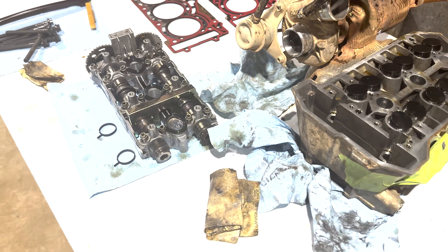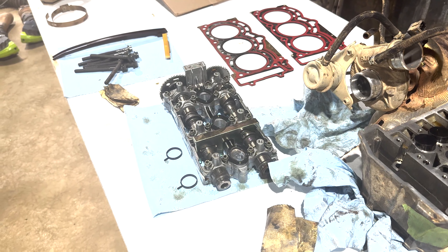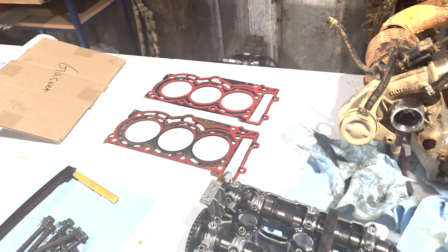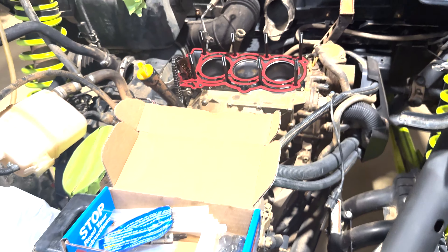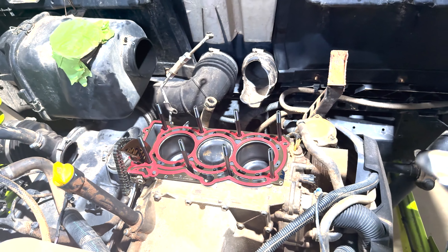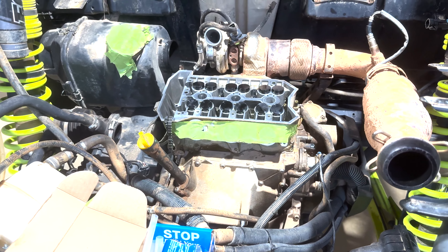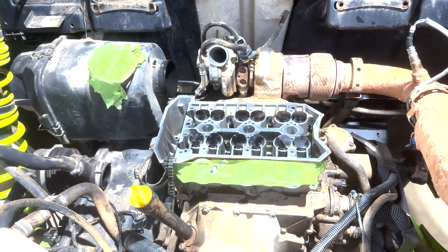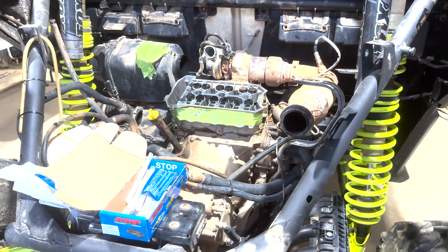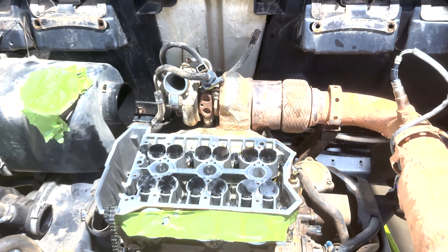We're gonna go ahead and get the gasket on, get the head back on, get the ARP bolts installed, put the cams back in, do all our wiring, and we should be ready to crank this thing back up. Got the ARP head studs started; we're ready to drop the head back on. Head is set back on — we're about to torque it down to the specs that ARP recommends. Once we get done with that, we'll throw the cams back in, get the timing back, and hook up the remaining hoses.